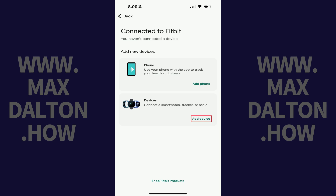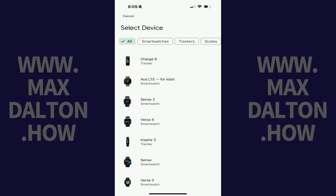Step 4: Tap Add Device. You'll land on the Select Device screen. Step 5: Tap Charge 6 in this menu.